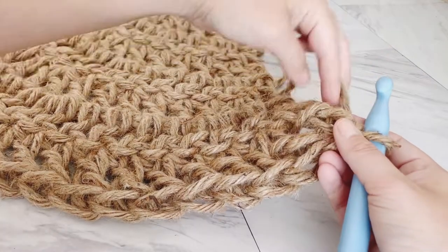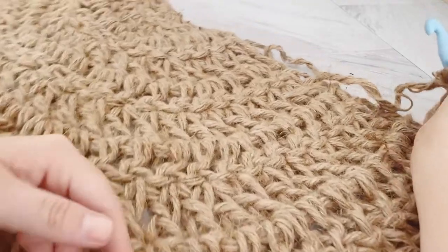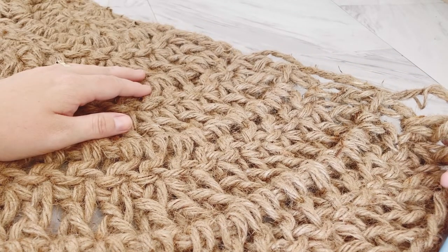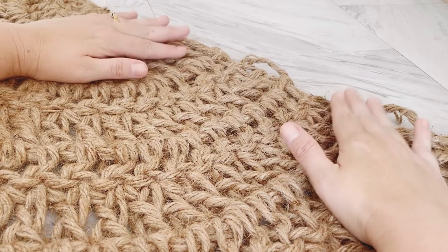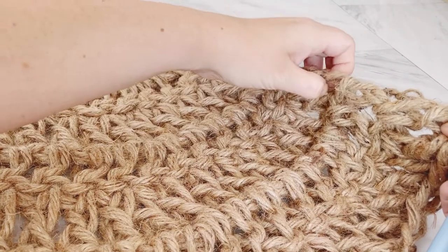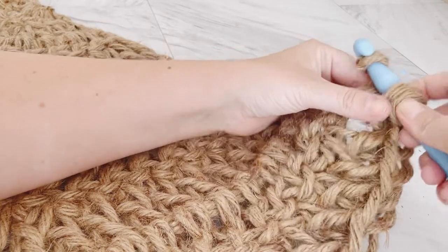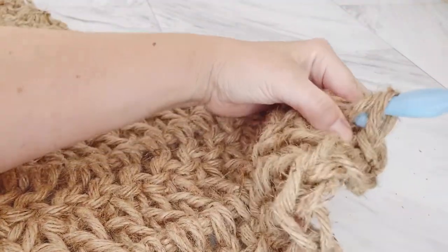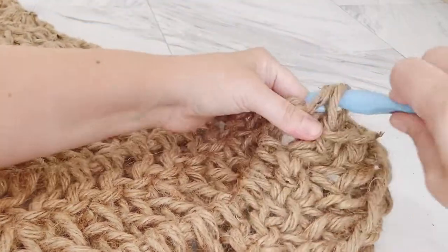I've just finished row 10 and now I'm ready to start the border along the top of my mat. I'll chain one, turn, and work single crochets all along the top. I've estimated approximately 30 single crochets, but the most important thing is that it doesn't pull or tug and that your mat lays nice and flat — do as many single crochets as you need for that to happen. I place my single crochets into the top stitches so there aren't big gaps, into that chain space. If any of these stitches are new to you, I'll put links to tutorials for single crochet and double crochet, and I'll keep going until I get to the other end of my mat.